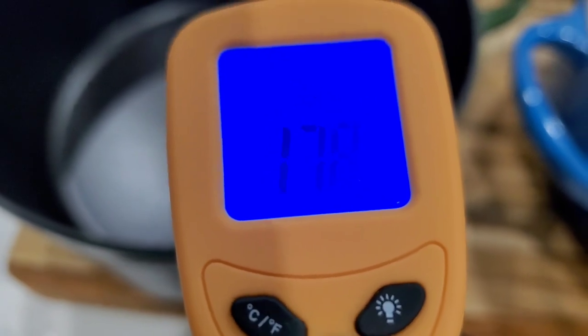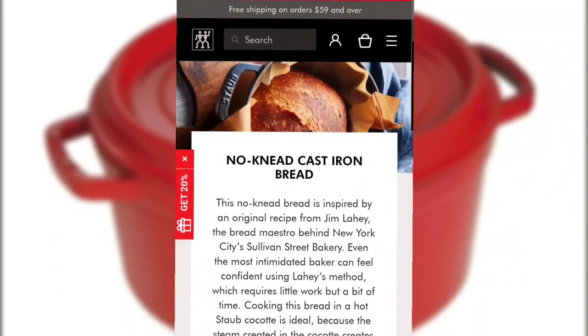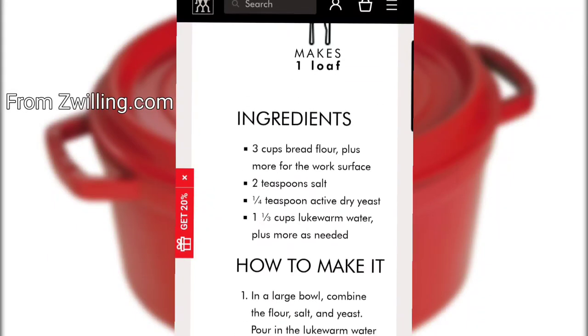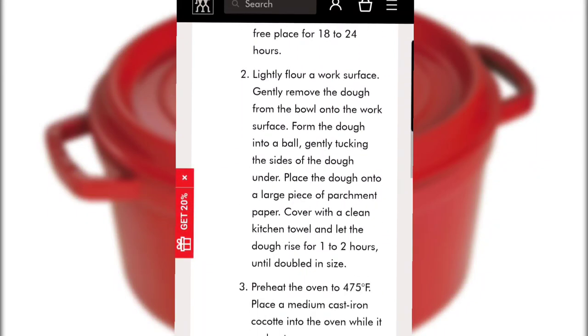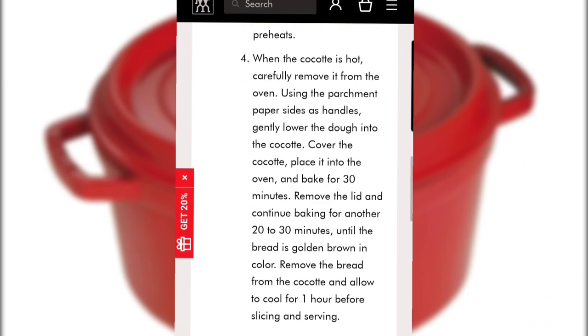Both loaves of bread are a bit too dark on the bottom. The recipe from the Staub website had the oven temperature at 475. I will lower the temperature to 450 next time and raise the pots up off that lower rack.